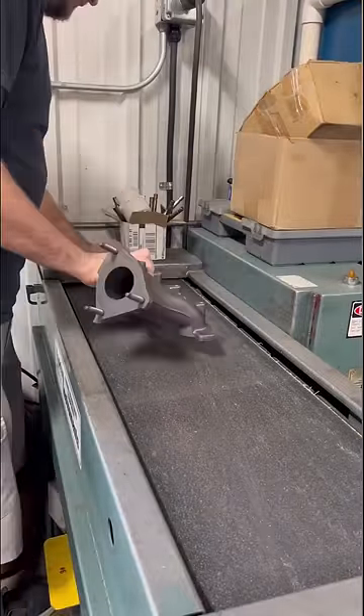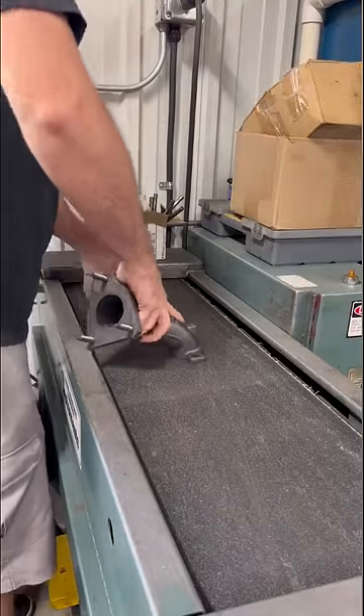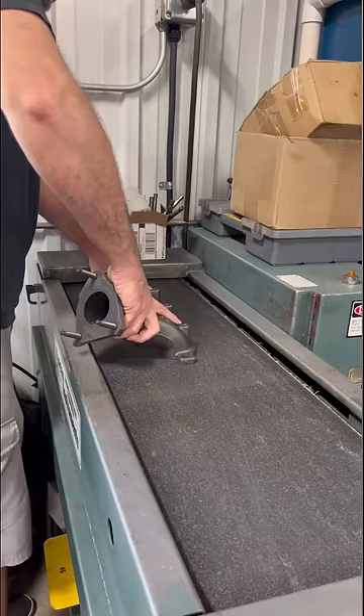Manifolds can be a royal pain to fixture on the surfacing mill, so we have this giant belt sander. Here it's as simple as holding it flat on the belt to give it a new surface.